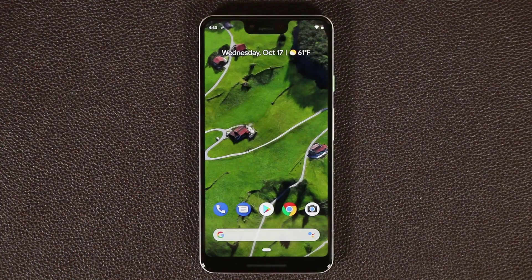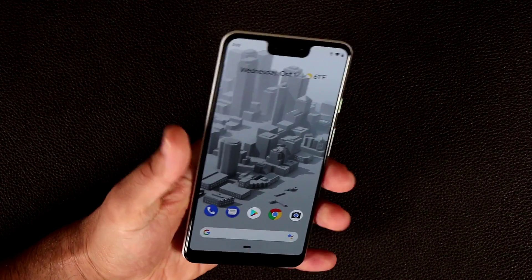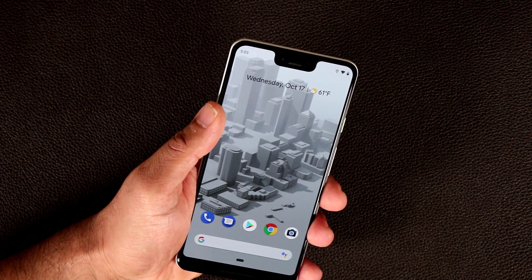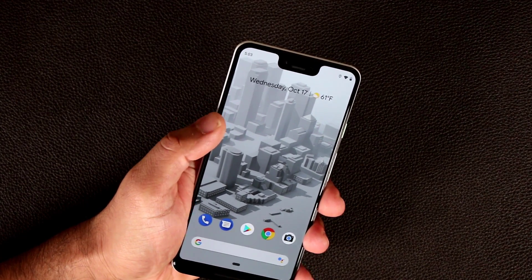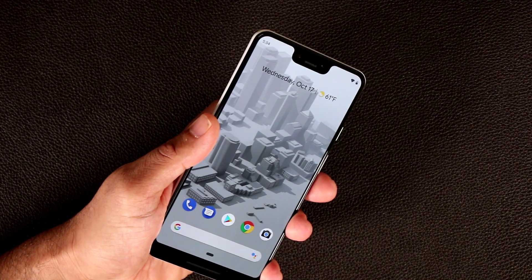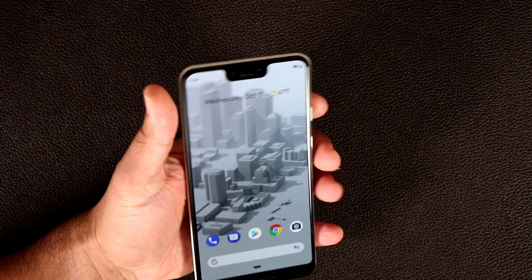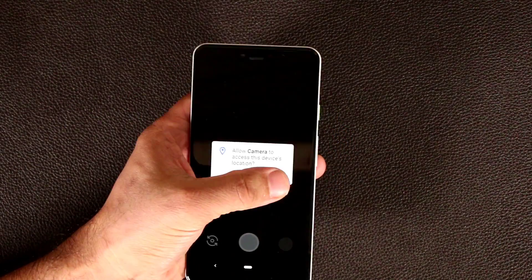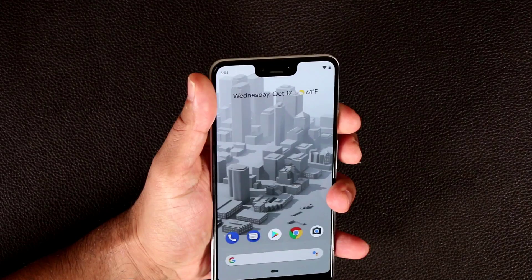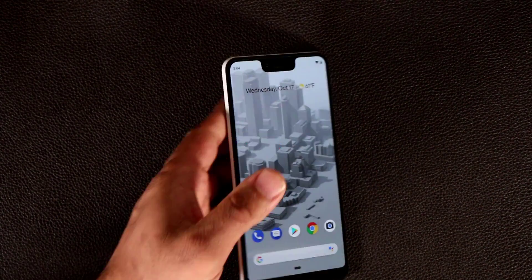Let me show you what those gestures look like in real life. If I squeeze the phone, it brings up Google Assistant and I can start talking to get answers. You can also squeeze to dismiss incoming calls, notifications, or alarms. On the back, swiping down on the fingerprint sensor brings up the notifications panel — swipe once for notifications, swipe again to expand the quick toggles. Double tapping the power button quickly launches the camera so you can take pictures on the go. And if you press and hold the power button, you get a menu to power off, restart, or take a screenshot.